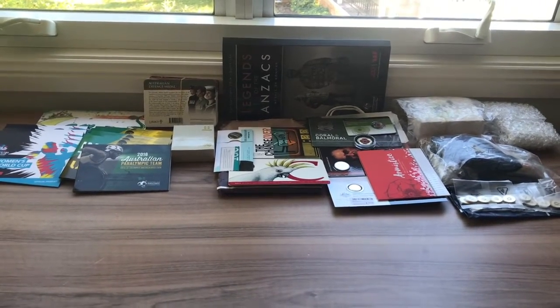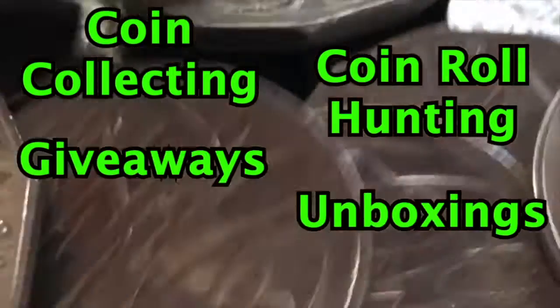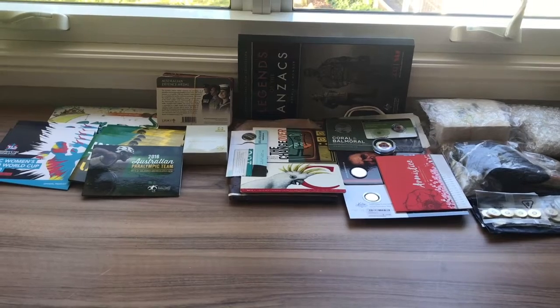This is my whole uncirculated, carded and proofed coin collection. Hello everyone, this is the Australian Coin Collector and welcome.